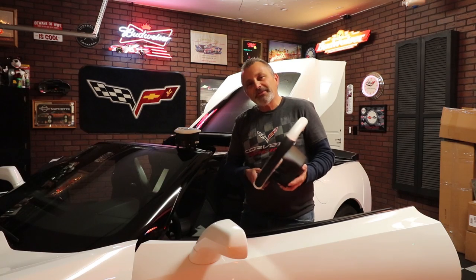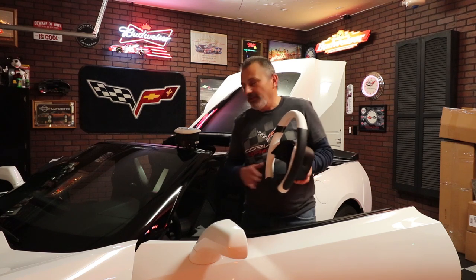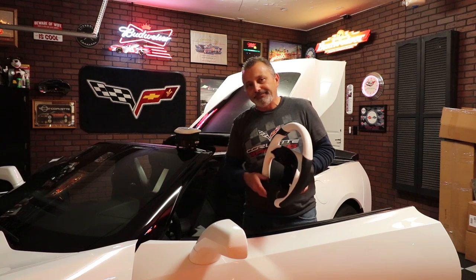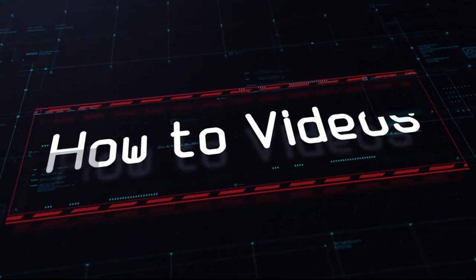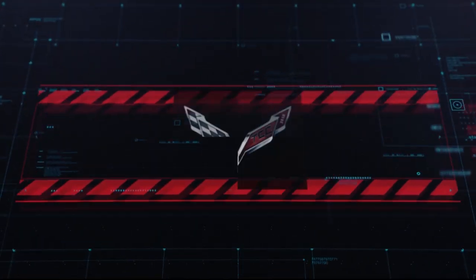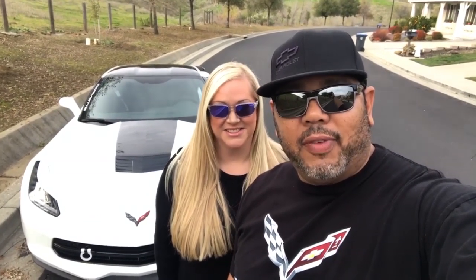Hi guys, welcome to the channel. My name is Scott and today I'm going to be showing you how to install a custom steering wheel and custom airbag in a C7 Corvette. Hi, I'm Tommy and I'm Kirsten. Watch Scott and I install a custom steering wheel on our 2019 Stingray Corvette.